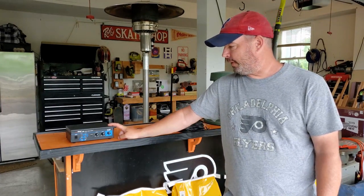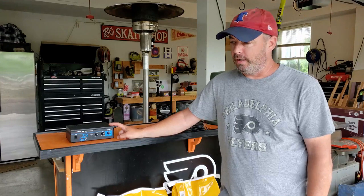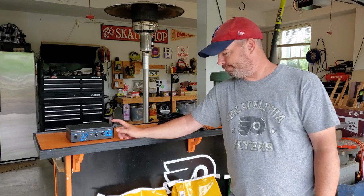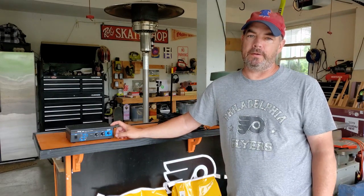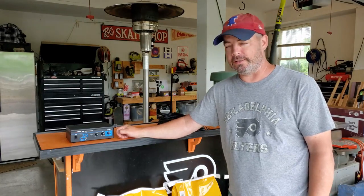The best place to put this is going to be in the house and then run the wires outside so it's not out in the weather. The next best thing is to put it in some kind of shed. The third option is you can build a little box for it. I did that a few years ago — it's been sitting out there for two and a half, three years and it's fine in that box. Wasps will get in there, but nobody ate any wires or anything.